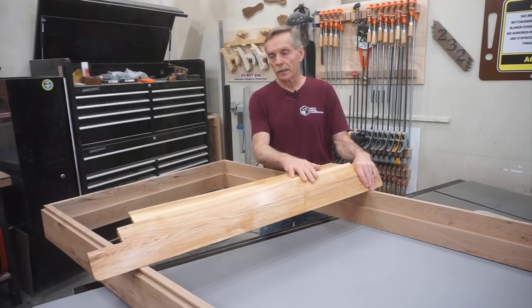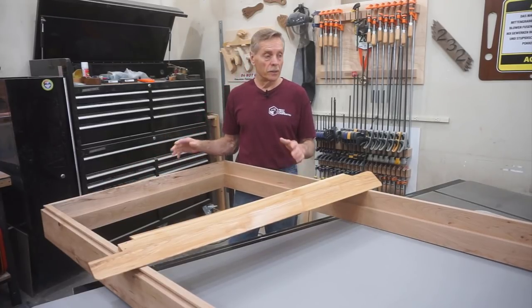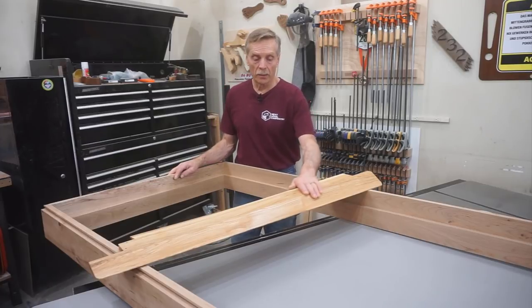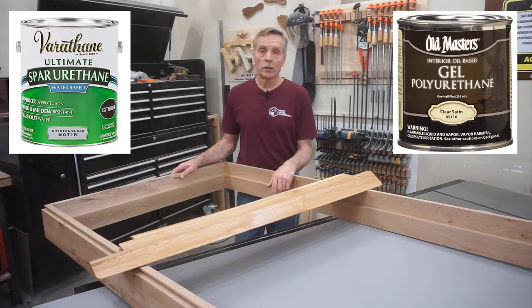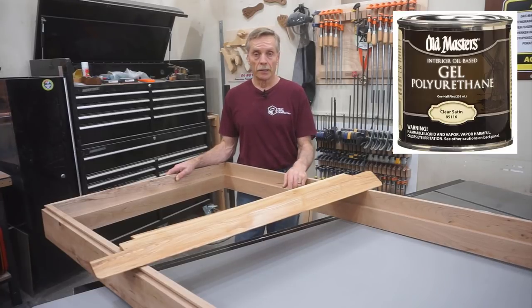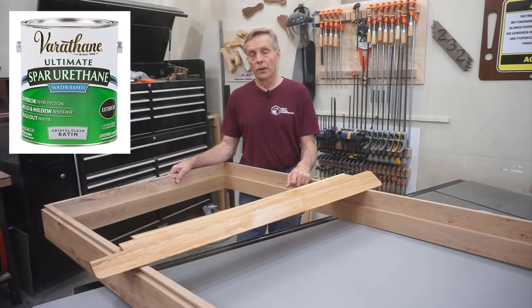With all the mechanics of fitting and attaching the threshold to the jam and assembling the jam complete, I need to do the cosmetic part to finish up the jam so that I can install it. The cosmetics involve repairing some natural defects in the cherry that this jam is made out of, and then easing the edges before I sand it and apply a finish. I mentioned a number of times that I was going to put a waterborne polyurethane finish on this, but I since decided to use the gel polyurethane that I used on the threshold — it's an interior door so I don't need the durability of that waterborne exterior spar varnish. This finish is much nicer to the touch and it's much easier to repair than having to sand and respray it periodically.